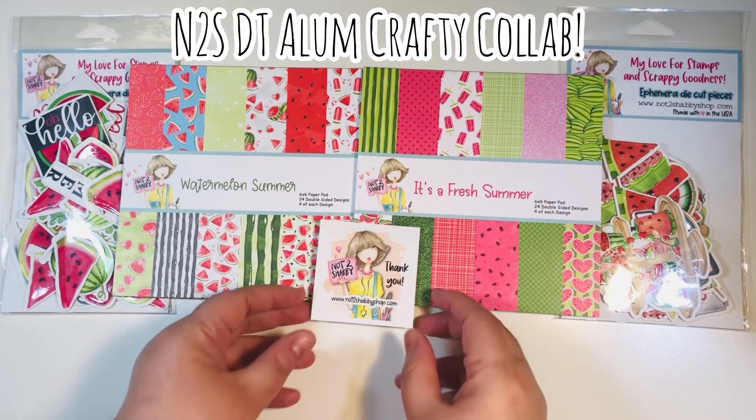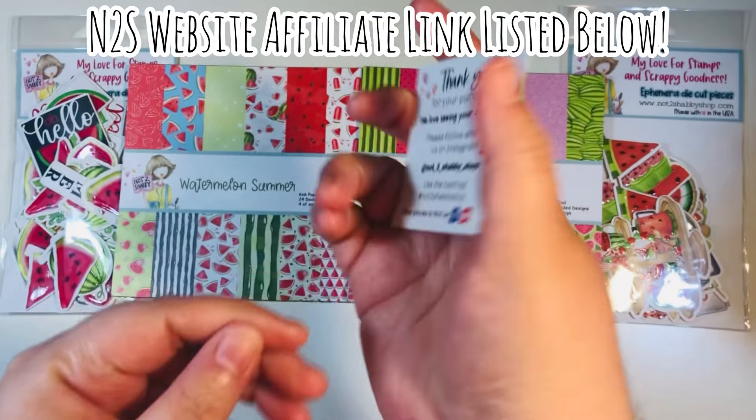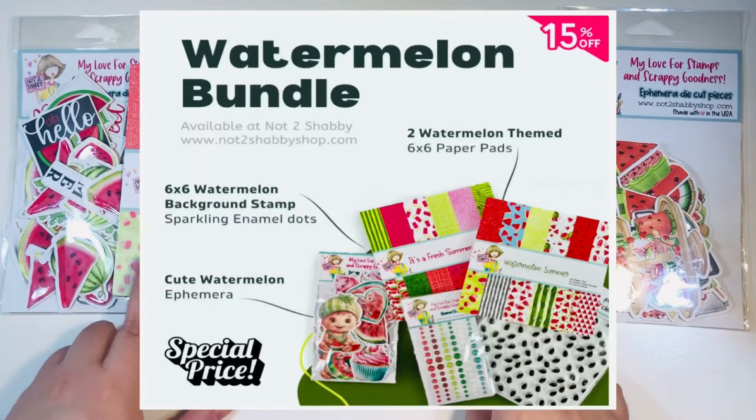Some of the design team members from Not Too Shabby, both past and current, are making some inspiration videos for you today. I do have a Not Too Shabby website affiliate link — I'll link down below. I am currently on the design team.